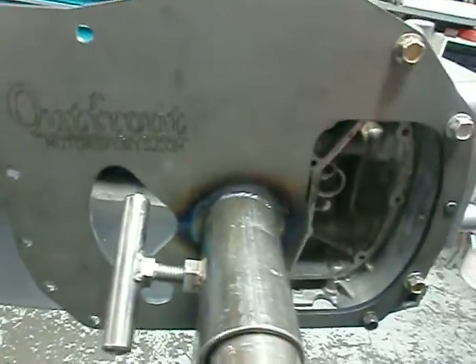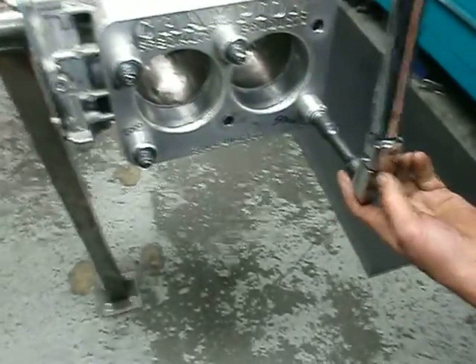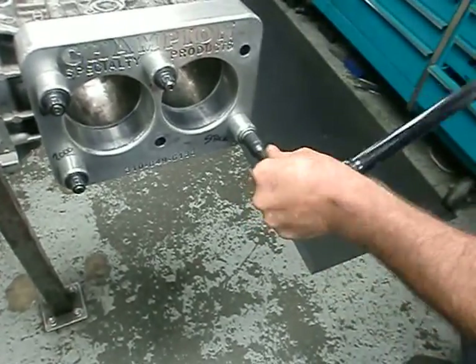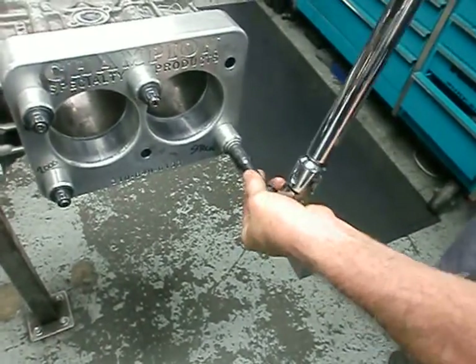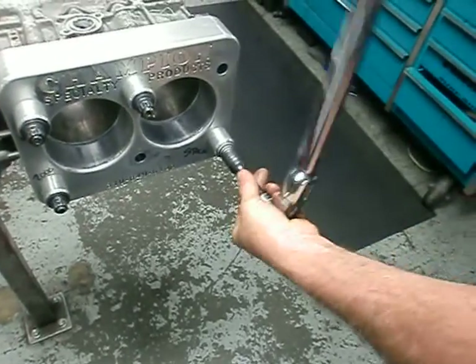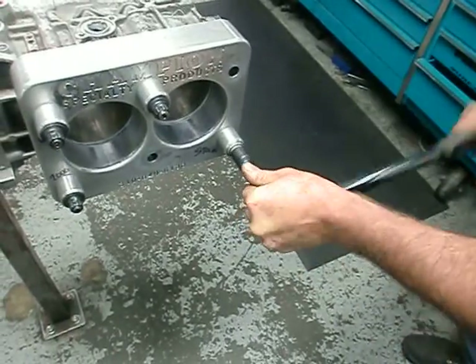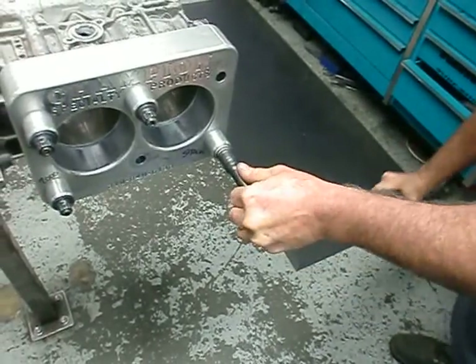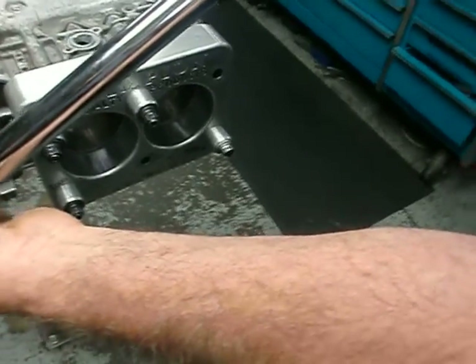Hopefully this engine stand will hold up to our test. Here we go — this is a stock fastener. This bolt appears to just keep on going as it's not getting any tighter. I'm sure I'm past its strength and it's just becoming a spring. That netted 125 foot-pounds on the stock fastener.